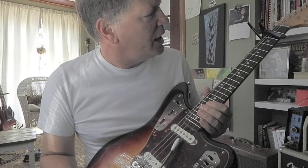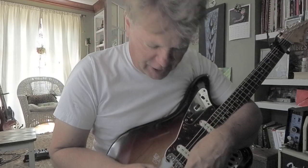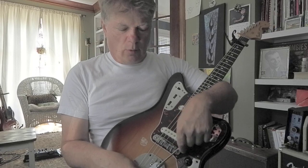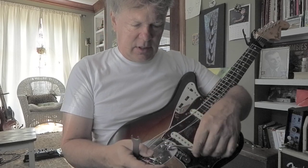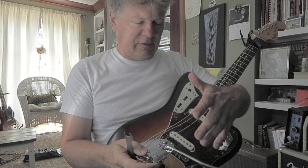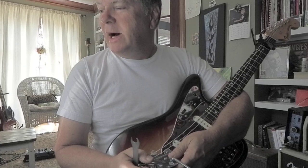Hey guys, what's going on? Last night I was cleaning my Jaguar and I noticed while I was getting all the sweat and grease and grime off it and changing the strings, the whammy bar got all of a sudden, when I got it back together, this was flopping. I don't feel like messing with this, but it was really easy to fix.